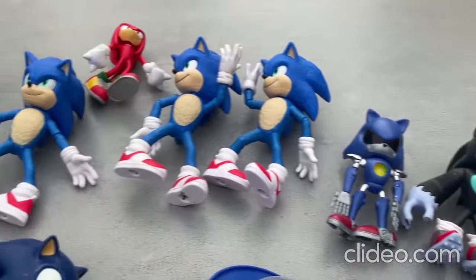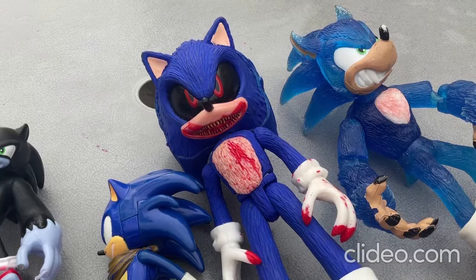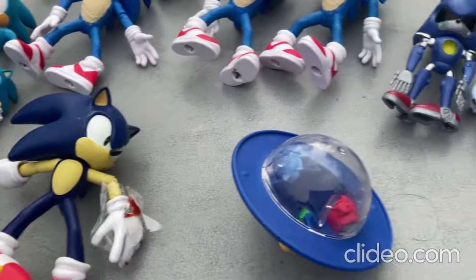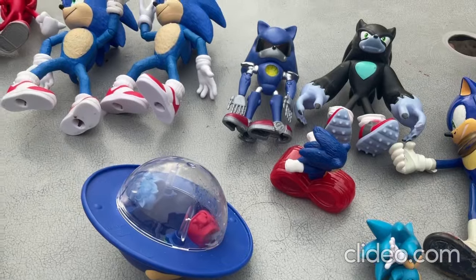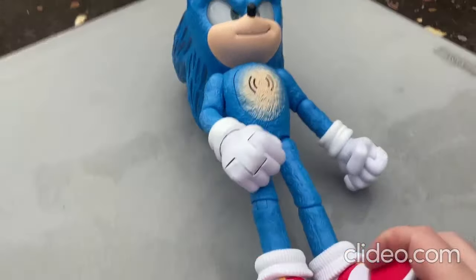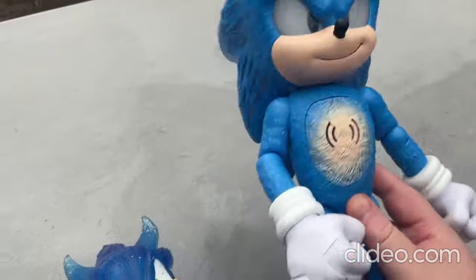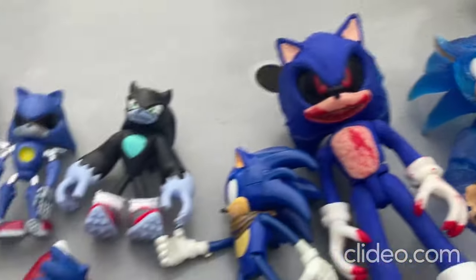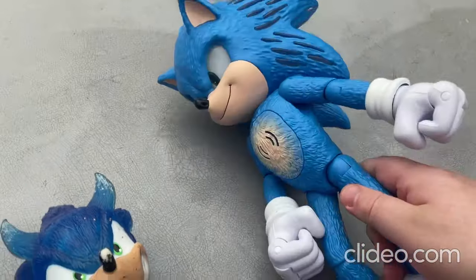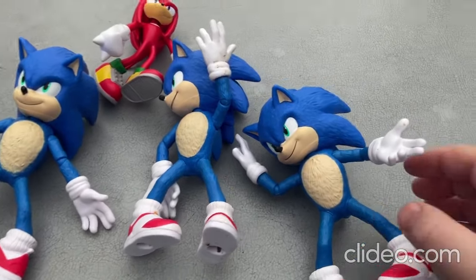Hey everybody, I just wanted to show off some of my really awesome Sonic the Hedgehog toys. I just got a really awesome new Sonic the Hedgehog toy, so I'll be showing that off here real quick. Are you all ready for this? Here's my really awesome new Sonic the Hedgehog toy — it's so cool. I'll be showing all these toys off, but I'll be showing the new one last.